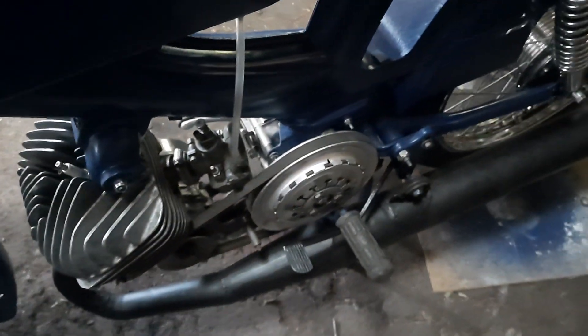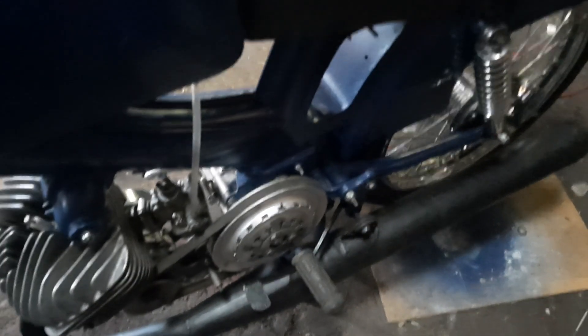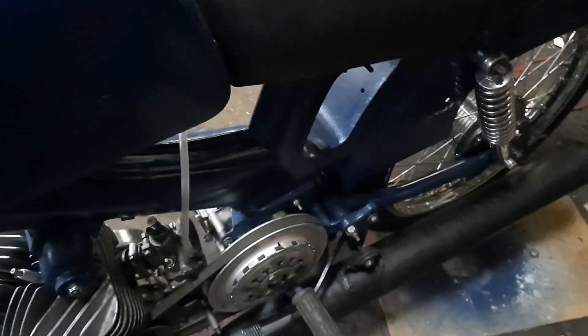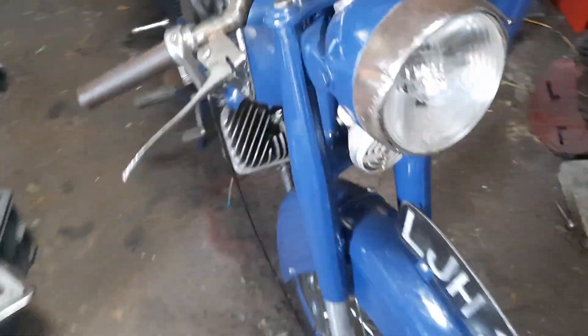So next week I hope to get to ride this. Still a few little jobs to do — really not very much. Got to connect up the throttle, got to do the wiring, although I might just put that in temporarily. And that is basically it — it's ready to go. I'll do another video once I've done that and let you all know how it goes.